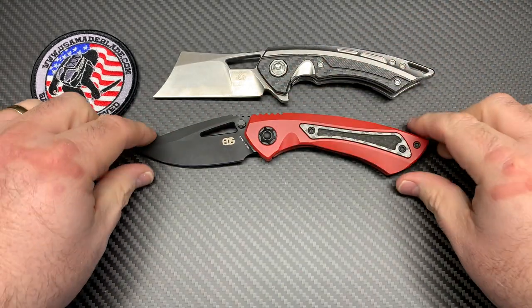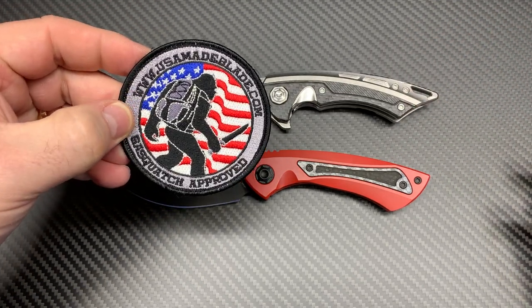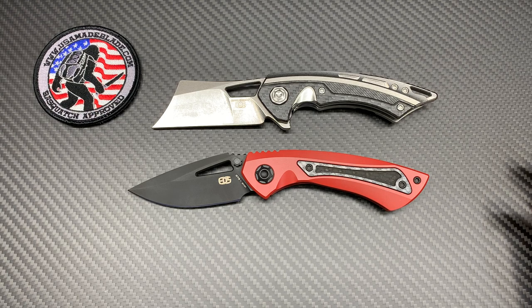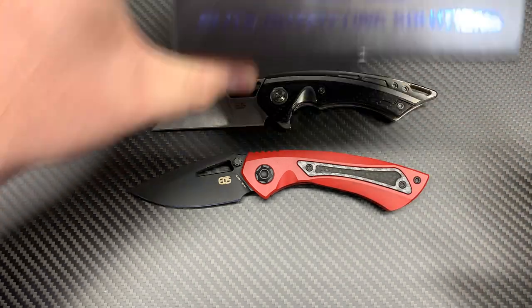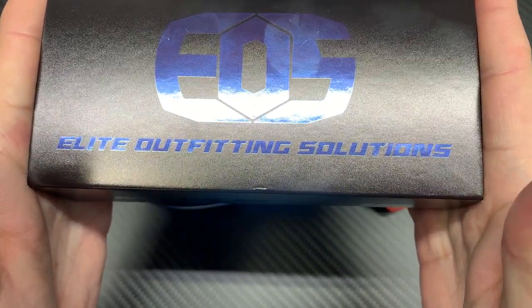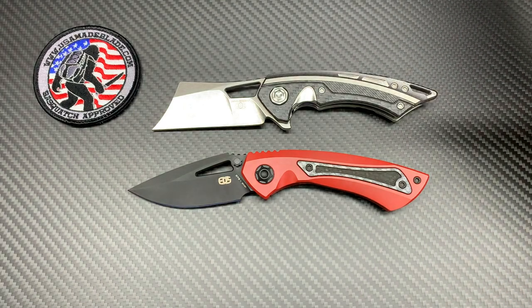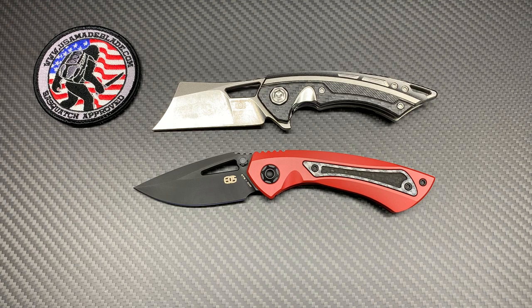Very cool knives. If you get a chance to check these out, go to USA Made Blade right now and pick one up. EOS stands for Elite Outfitting Solutions. I'm about 16 minutes in on two knives — that ain't too bad, about eight minutes a knife. Thanks for watching, guys — go check it out at usamadeblade.com. We'll see you later.